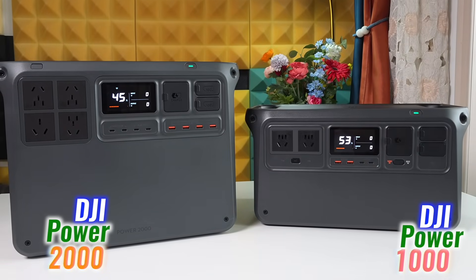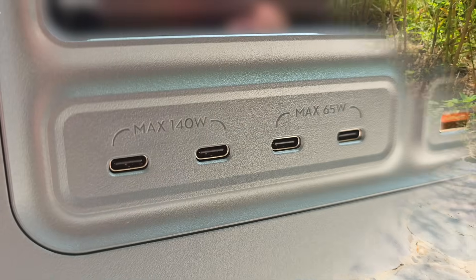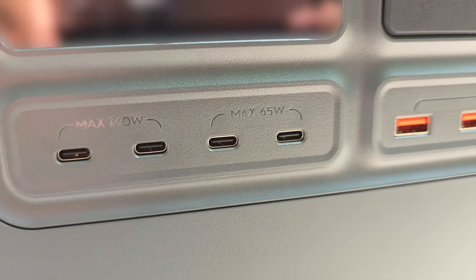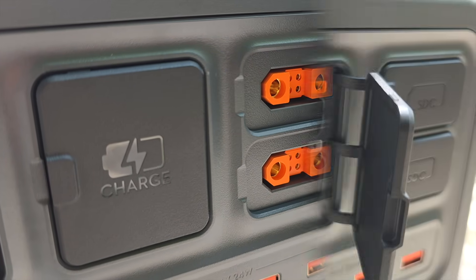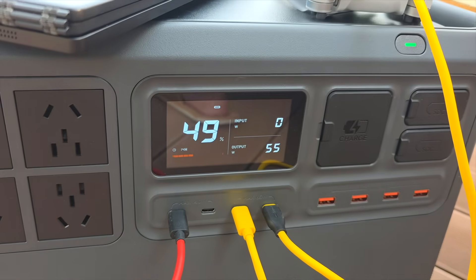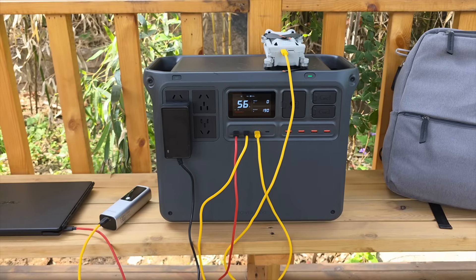The Power 2000 keeps the same clean look as the Power 1000. On the front: four AC outlets rated at 3000W, four USB-C ports — two at 140W and two at 65W — four USB-A ports, and two SDC ports designed for DJI drones or DC devices. One AC input sits beside the SDC ports. The screen shows battery level, usage time, power flow, and which ports are active — everything labeled clearly.